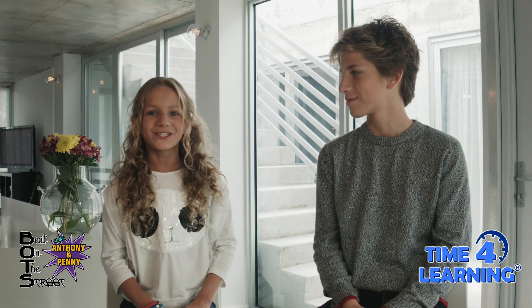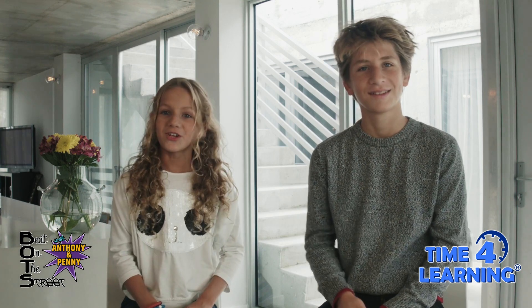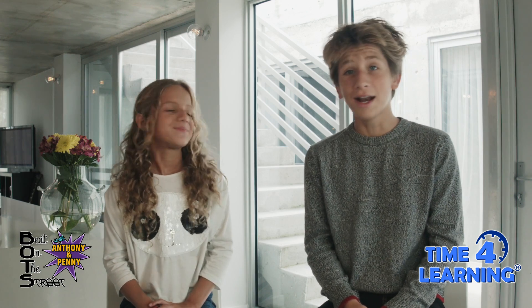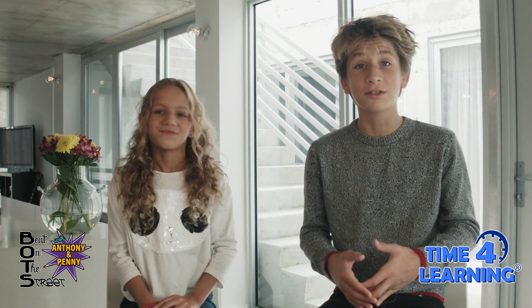Hi everybody, welcome back to another episode of Bait on the Street, brought to you by Time for Learning. I'm Penelope Robin. And I'm Anthony Rodriguez. Today we are so excited to bring you guys our first Project Science episode.